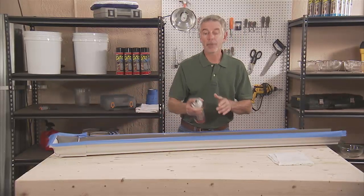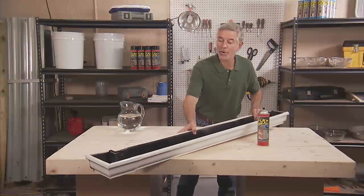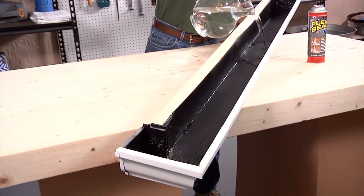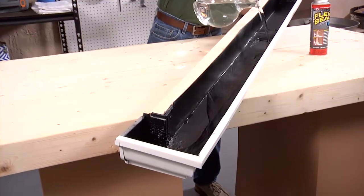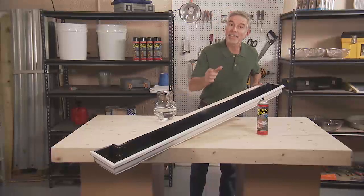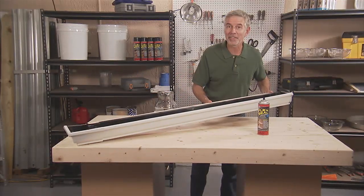When I finish up, we're going to come back and test this. Looks like a good seal. Let's pour some water in there and put it to the test. Not a drop coming out. Flex Seal has fixed all those holes and those huge seams. Flex Seal fixed those leaks and that seal is going to hold for a very long time.